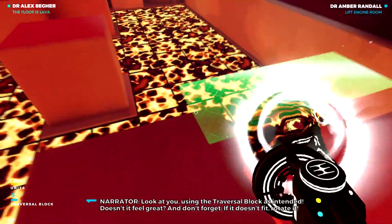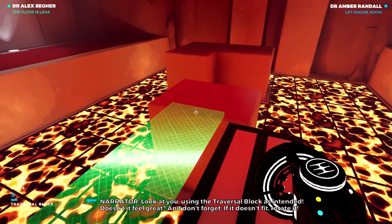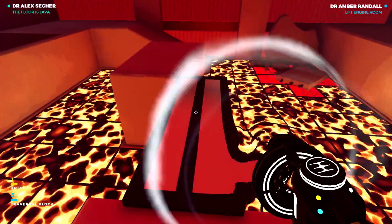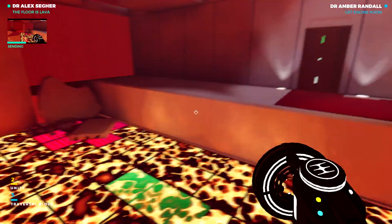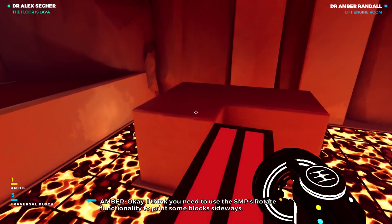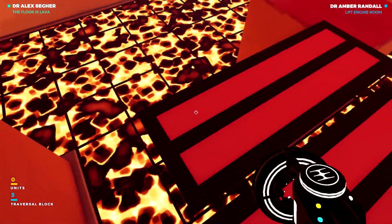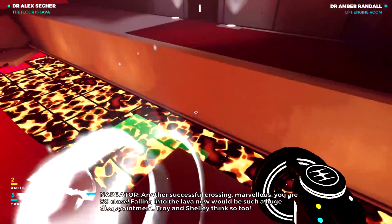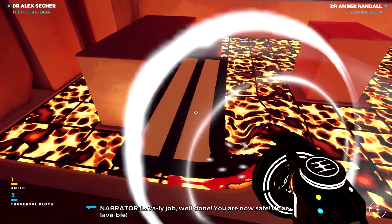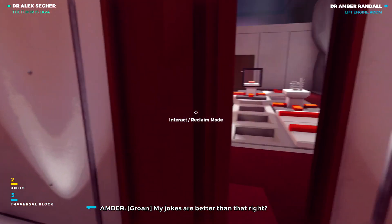Look at you, using the traversal block as intended. Doesn't it feel great? And don't forget, if it doesn't fit, rotate it. I think you need to use the SMP's rotate functionality to print some blocks sideways. Another successful crossing. Marvellous! You are so close! Falling into the lava now will be such a huge disappointment. Lavaly job! Well done! You are now safe. Unbelavable!